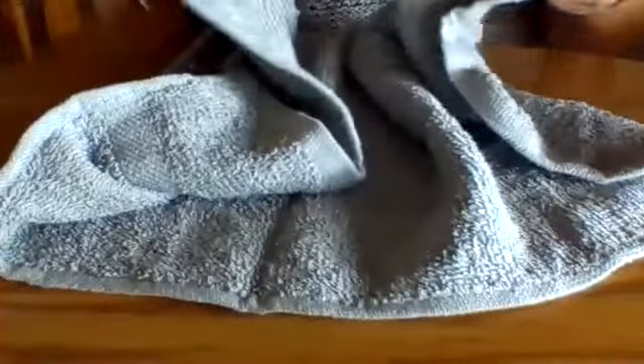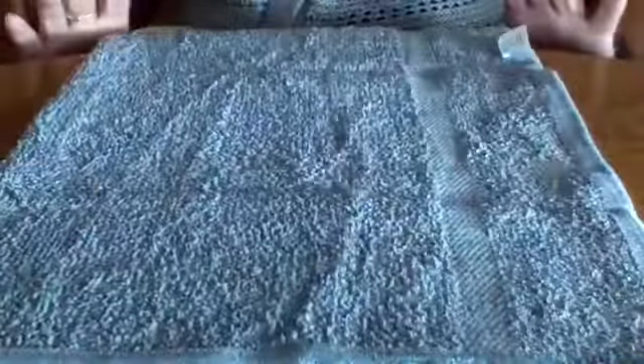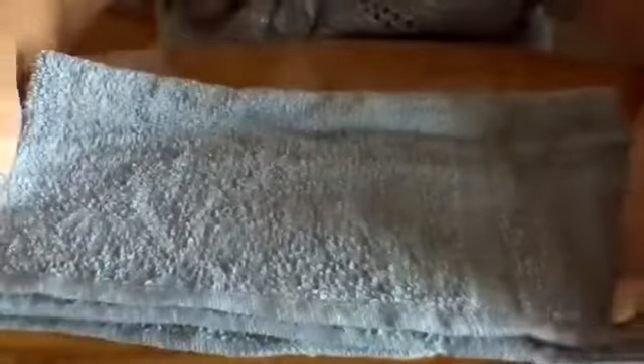You're going to take your hand towel and you're going to fold it using two hands over to this side. See how the two meet? And then you're going to take this end and fold it to that end. So now you have what looks like a square.